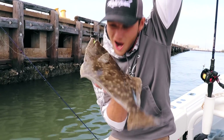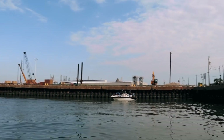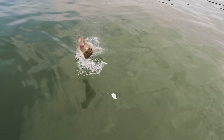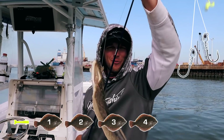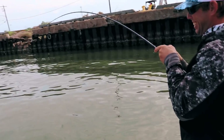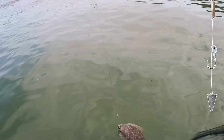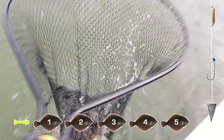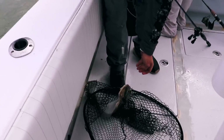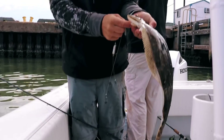Two on the drop shot, one on the tandem — beautiful fish! Another one coming in — that's two for the double tandem. Oh, he's big! Good fish, yes sir — that's a stud. Drop shot with a jig head seems to be doing the trick. Lance is at two, Shane's at three.